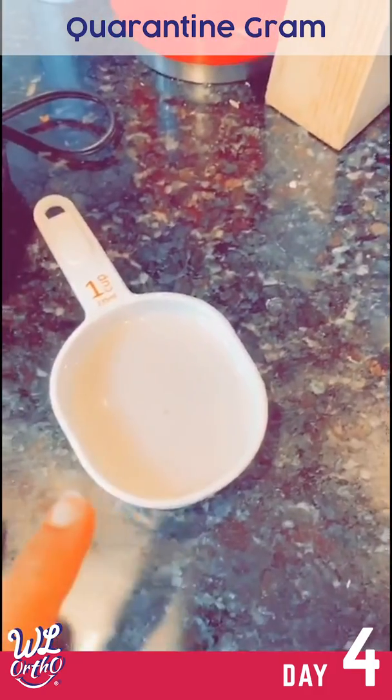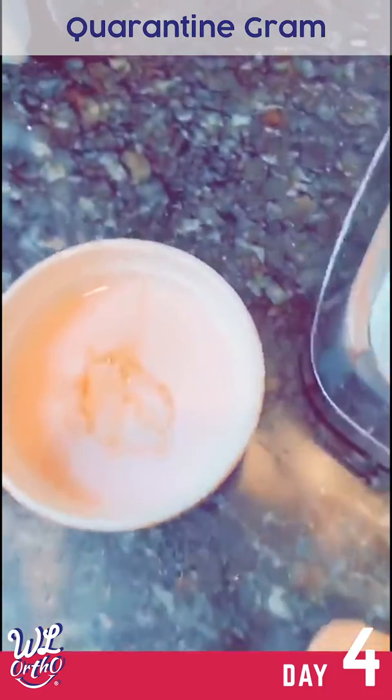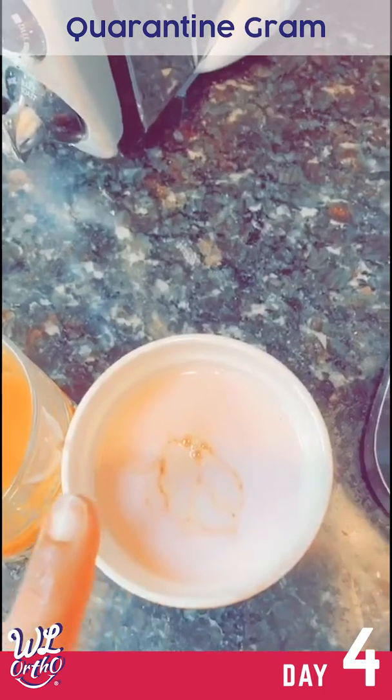Here is one cup of almond milk. Here I have my frozen pineapples and bananas. And then here I have strawberry yogurt and honey.